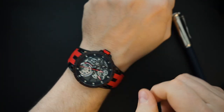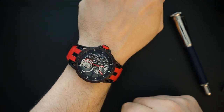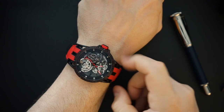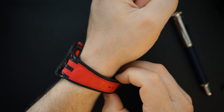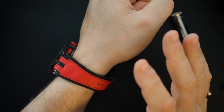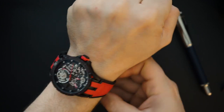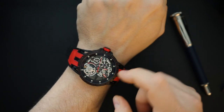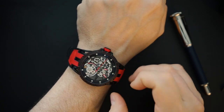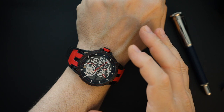On my seven and a half inch wrist you can see it wears very large — this is not small. You do get a domed sapphire crystal; it is basically 16 millimeters thick. The red and black look really good, and it looks good when you have it on your wrist. Unfortunately, I wish that was a functioning rotor and some of the gears were functioning — that would have been a little bit cooler.